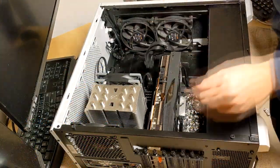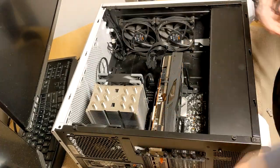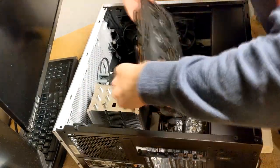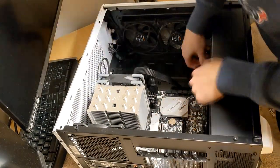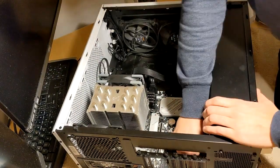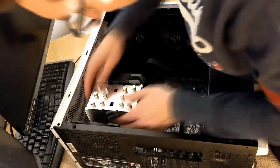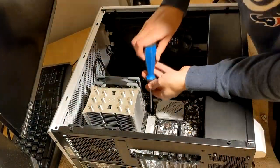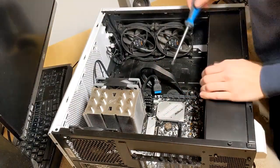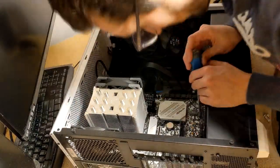First I thought my GPU was dying, which would have been one expensive repair. But then my PC also started to spit out external devices like my WiFi adapter, and I know a faulty GPU has little to do with that. So considering how multiple devices connected to my motherboard were just failing over and over again, I thought of the motherboard as the culprit. I wasn't 100% sure, but it was my best bet and a relatively cheap fix compared to swapping out a GPU.